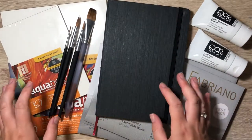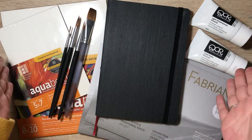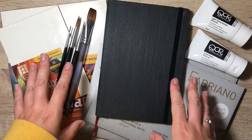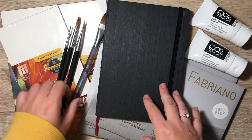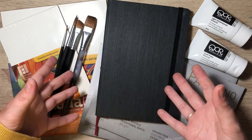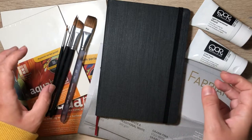I am going to be reviewing these products and testing them out. I did record my first impressions and I will be discussing further notes that I've noticed while playing with these products more.